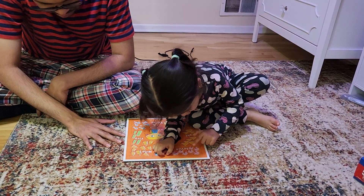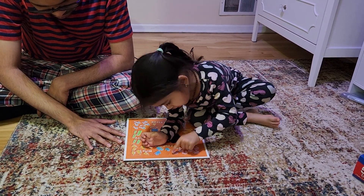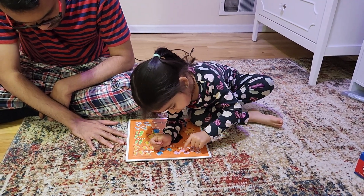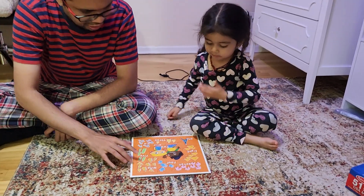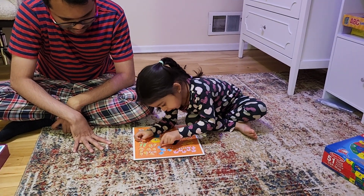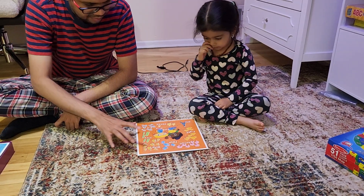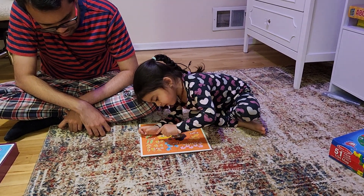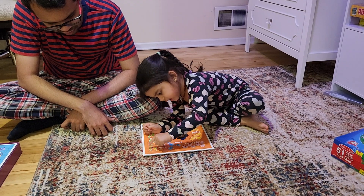1, 2, 3, 4, 5, 6. 1, 2, 3, 4, 5, 6, 7 — good job. Now count this. 1, 2, 3, 5, 4, 5. Good job. Now count this please. 1, 2, 3, 4, 5, 6, 7, 8, 9.